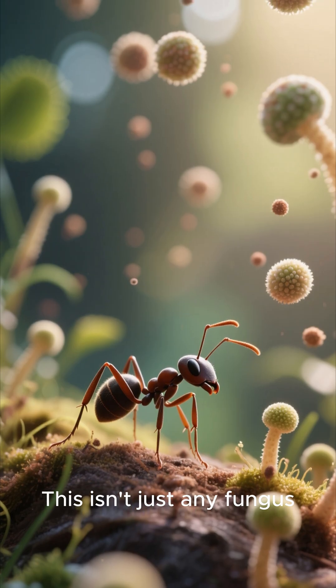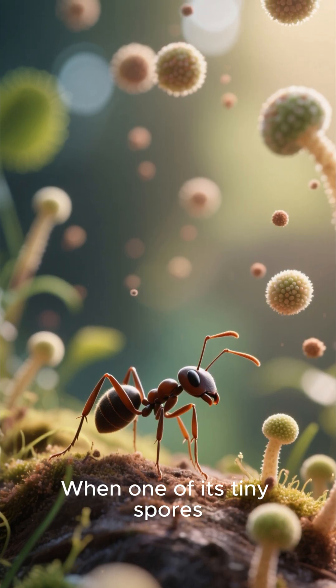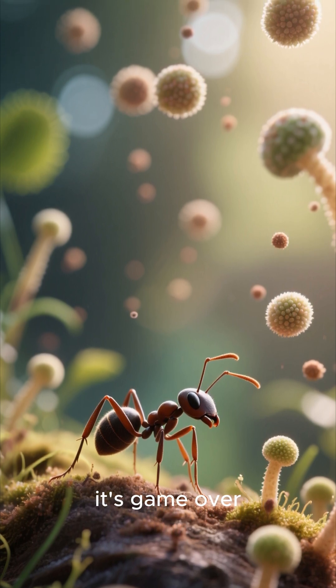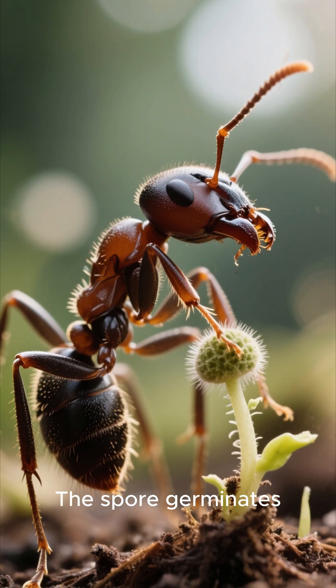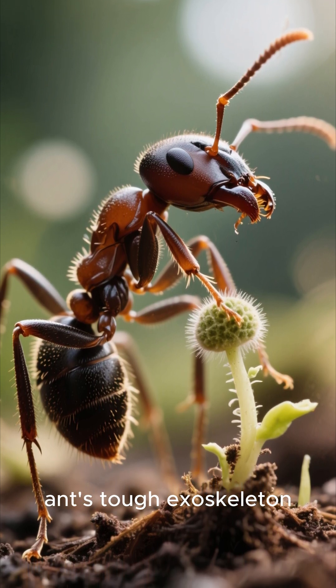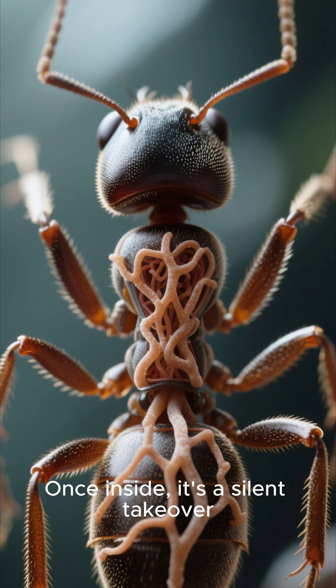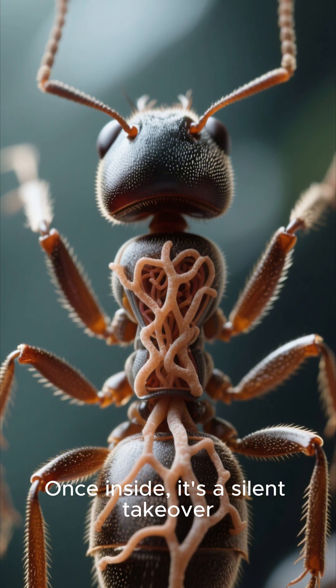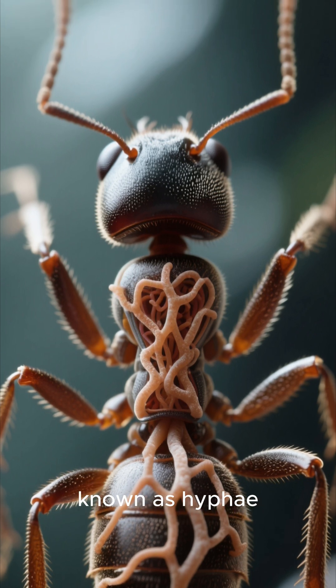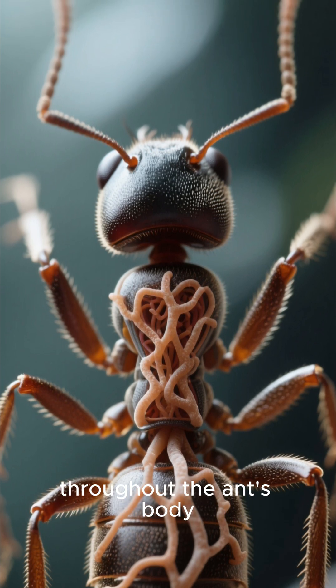This isn't just any fungus. When one of its tiny spores lands on an unsuspecting ant, it's game over. The spore germinates, burrowing through the ant's tough exoskeleton. Once inside, it's a silent takeover. The fungus begins to spread its network of microscopic filaments, known as hyphae, throughout the ant's body.